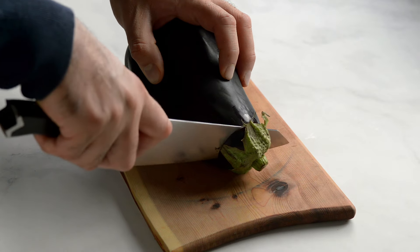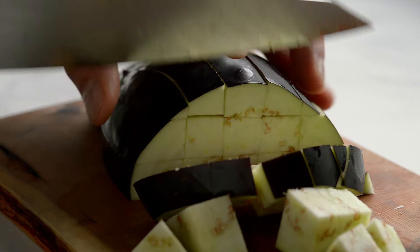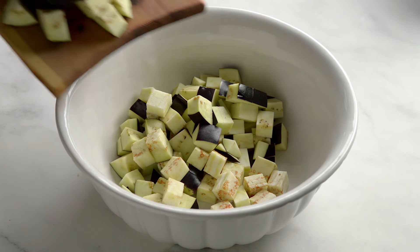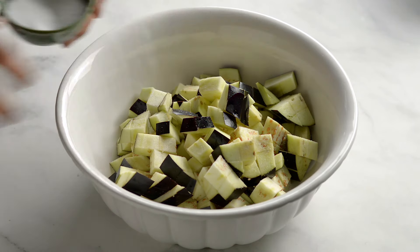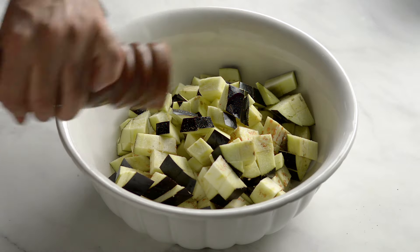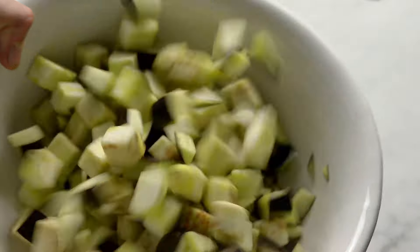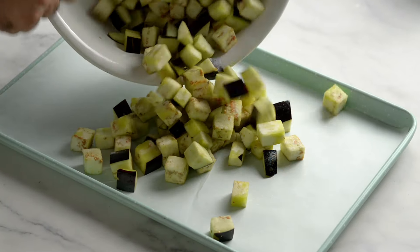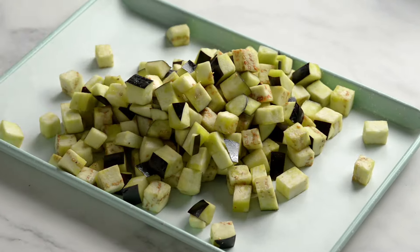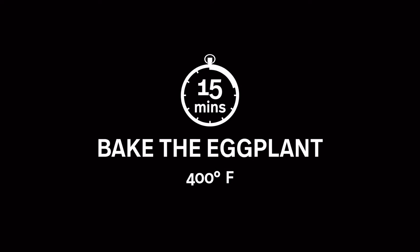Start by dicing the eggplant — we used one, but you can use two. It was our first time making this recipe so there was a bit of a learning curve. Add a teaspoon of salt, some pepper, and two tablespoons of olive oil and mix. We decided to roast the eggplant as it gives it more flavor. Use parchment paper if you have it to avoid sticking. Bake for 15 minutes or until nicely browned, then set aside.